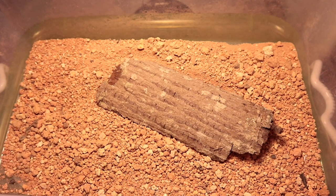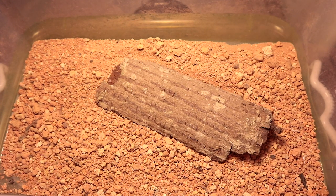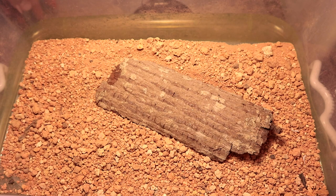What is up ladies and gentlemen, today we will be attempting to breed our Paributhus transvalicus specimens. We have a bunch of females as well as a bunch of males, so without further ado, let's start off with the breeding.